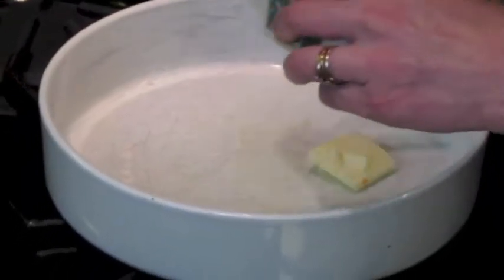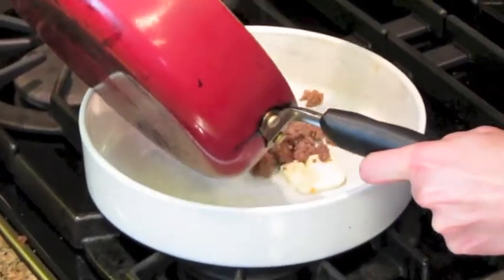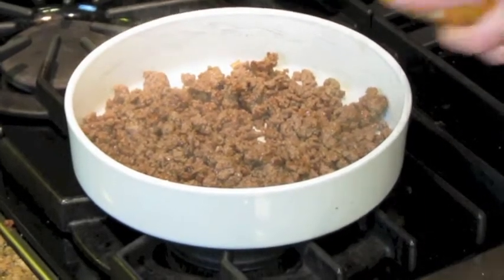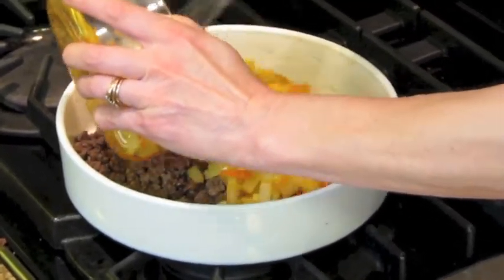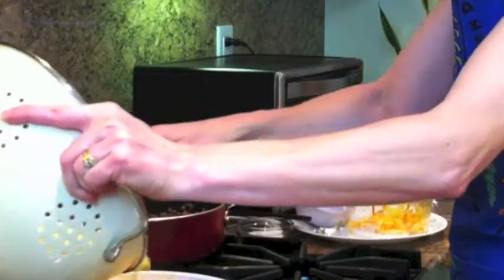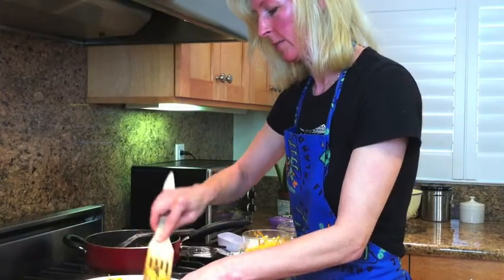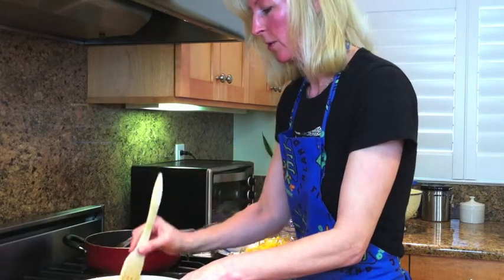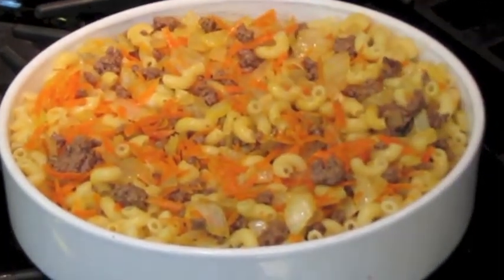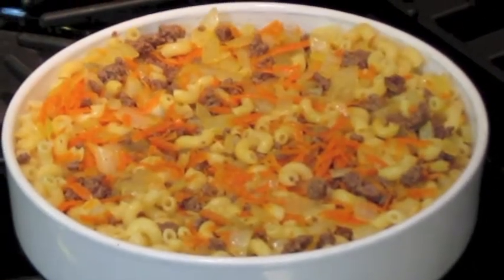Now I need to grease the pan where I'm putting in the dish and add everything in. I strain the macaroni and add it here. The carrot is not the original ingredient, but I added it because it gives some sweetness to the dish, like the sweet onion as well, and I think it gives more flavour to the whole dish.